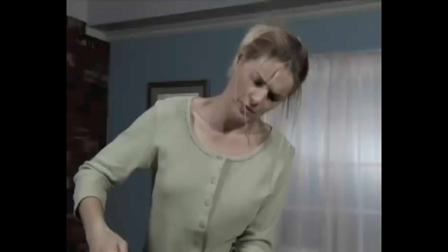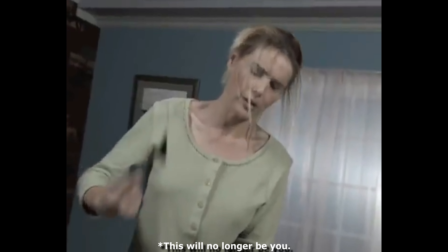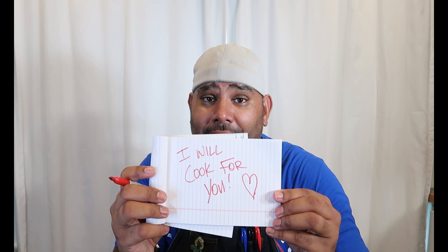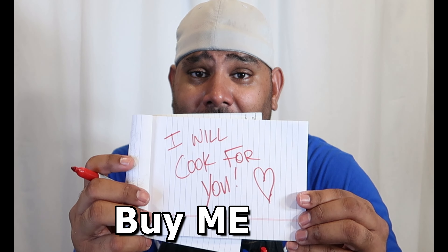And if you do, you'll receive a couple belly laughs, chuckles, and a better handling of how to cook in your very own kitchen. So don't delay. Please subscribe and buy some merch. Thanks for listening.